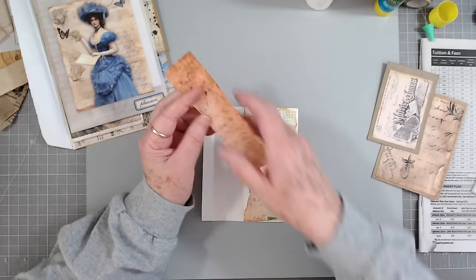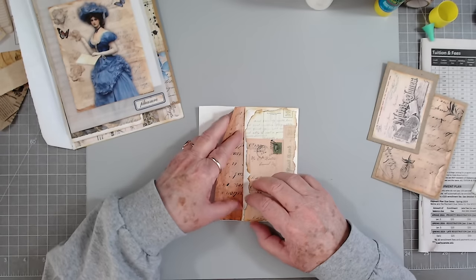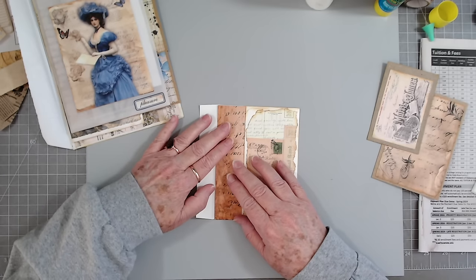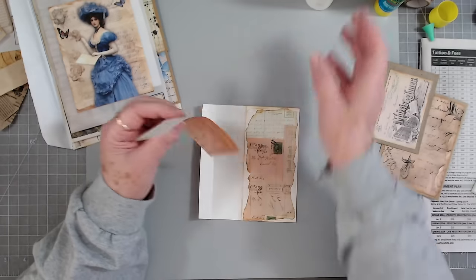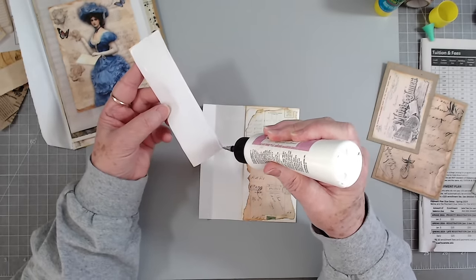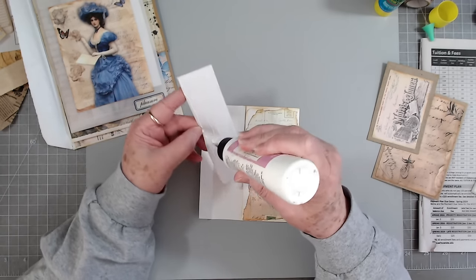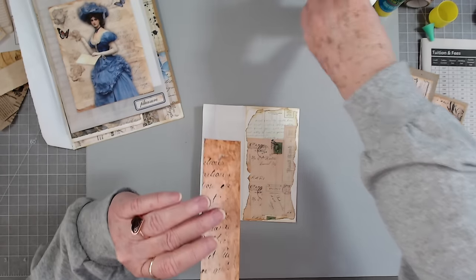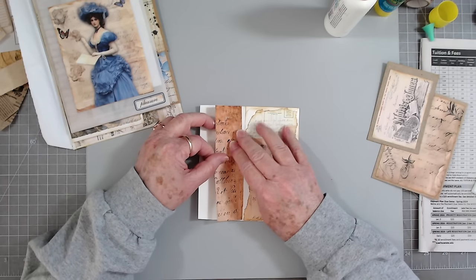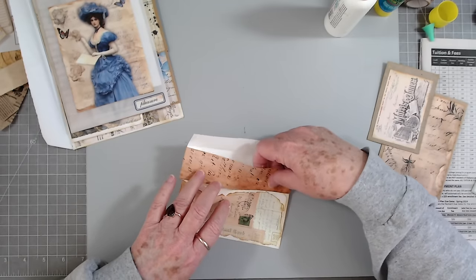I am filming on a new camera and hopefully it's going to be better. I have the autofocus turned off so we shouldn't have a problem with it going out of focus. I had Melina watch the video last night and she sent back a message saying she and Bethany both watched it and it's a lot better. And that just shows you that it's not the price of the camera.